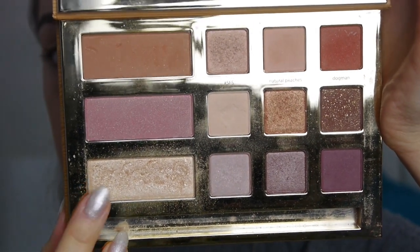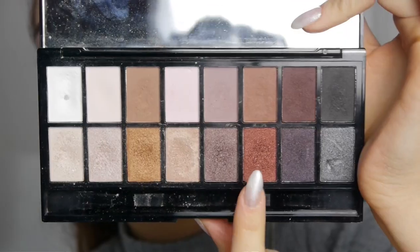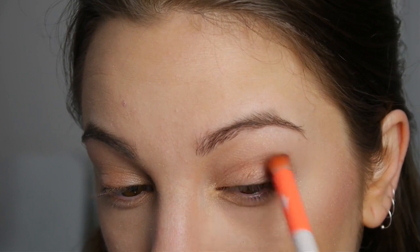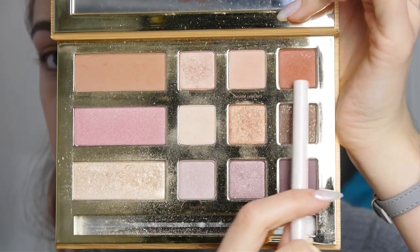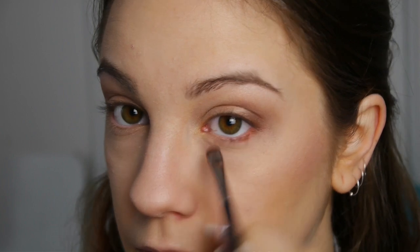Next I'm taking the highlight shade and using it as an inner corner highlight, and I'm also going to run it slightly underneath my eye as well. This is the Makeup Revolution Iconic Pro 1 palette and I'm taking this red toned shade — it's such a Christmassy colour. I just want to get that metallic sheen and I'm putting this on the outer corner and blending it in. Then I'm taking a clean fluffy brush and blending it at the top. One of my other favourite colours in this palette is called Dog Man — it's a beautiful red orange tone and I'm using this to deepen up the colour even more. Then I'm running it underneath my eyes to link it all together and blending it out so it's not too harsh.